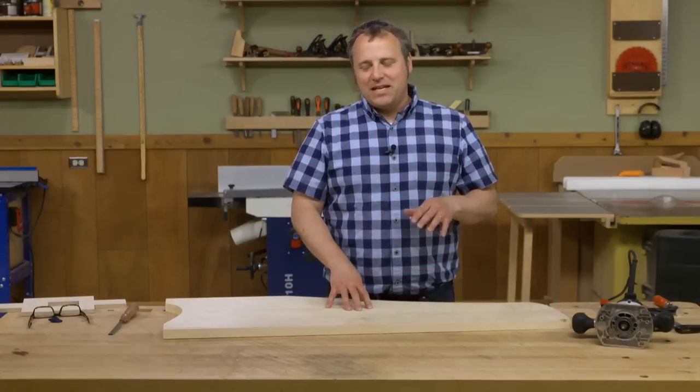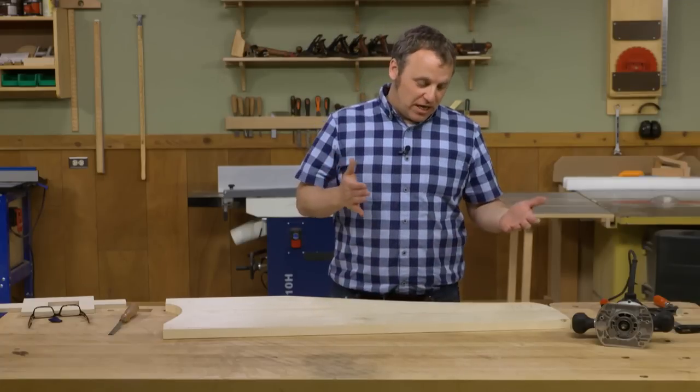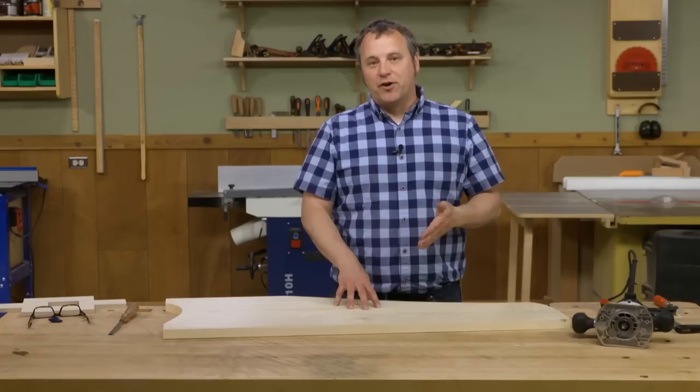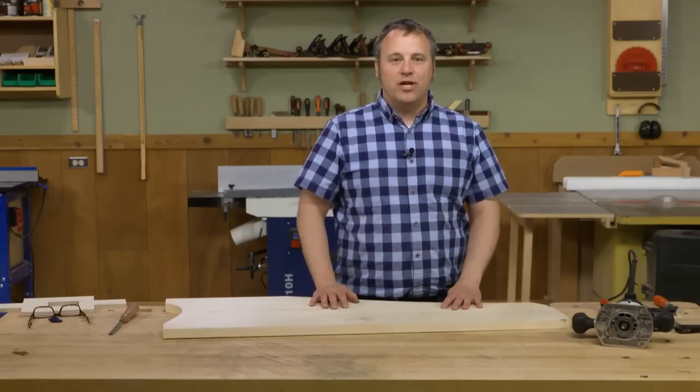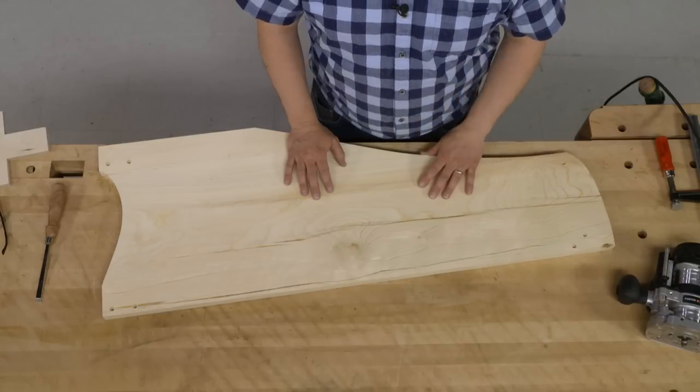One of the joys of working with found wood or stuff from a local sawyer is the fact that you get to work with material that isn't commonly available. For example, I'm working on this bookcase project and it's made out of some white fir that was grown in town here and came down in a storm. Logan sawed it up into planks and now I'm using it here.